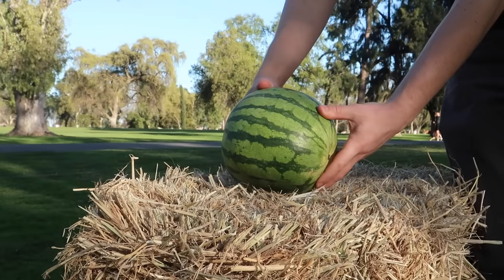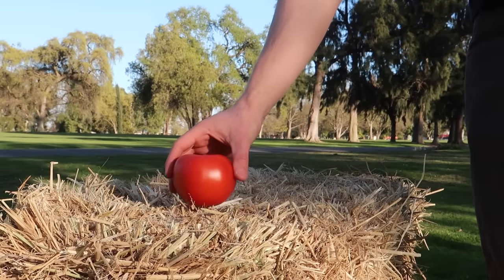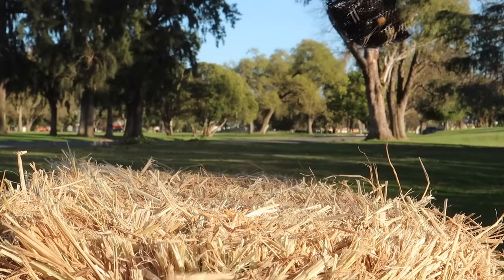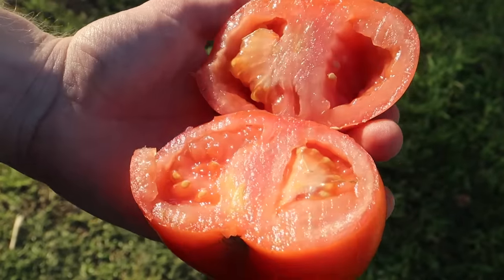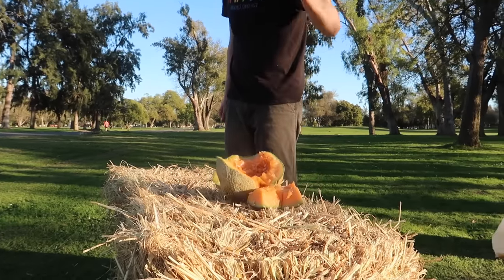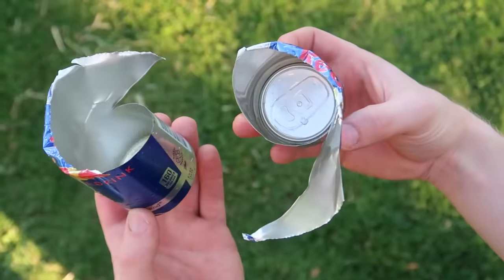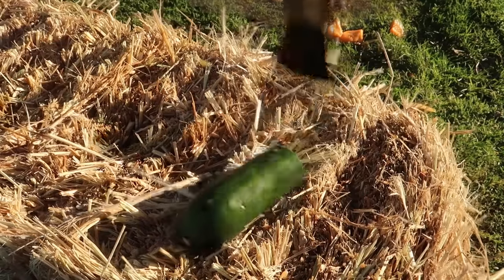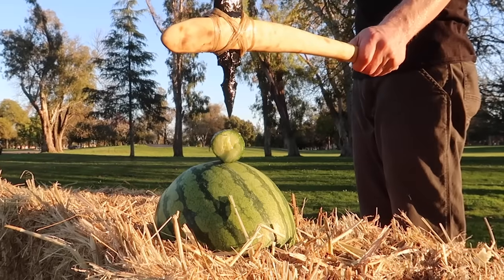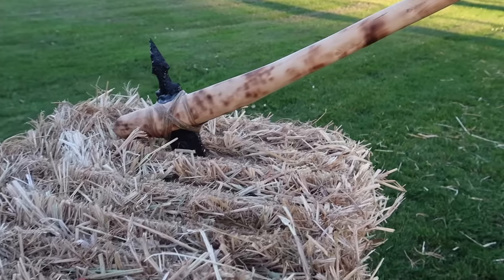It's now time to test out the axe and see how well it performs. Thankfully, the axe didn't break and it held up nicely.